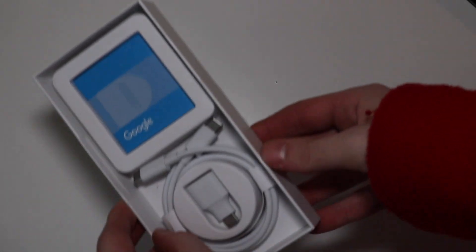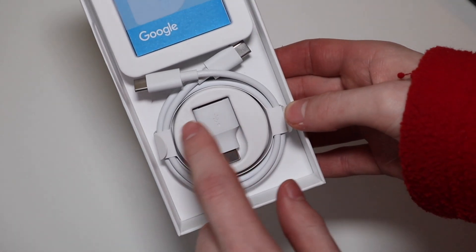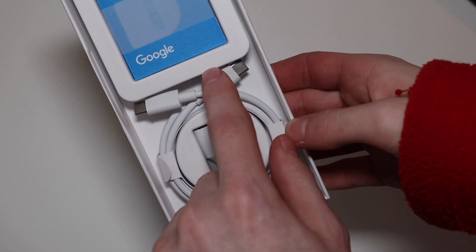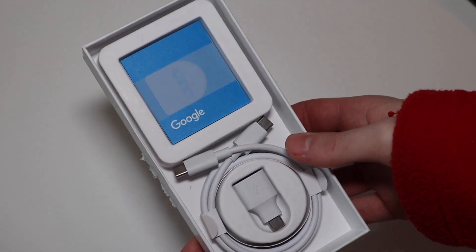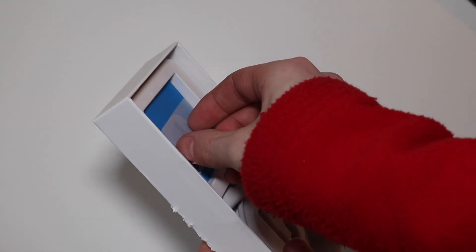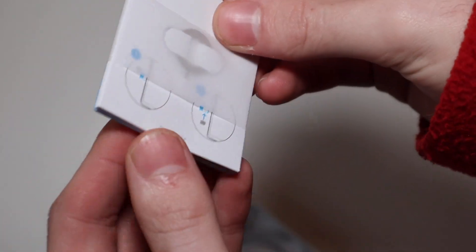Like every other company, we do not get a wall brick, but we still get our data transfer tool, USB-C to USB, and then we have our USB-C to USB-C cable as well. You're just going to need to provide your own wall brick. And then we have your paperwork. I don't think they include stickers this year, and then you have your SIM eject tool right there.